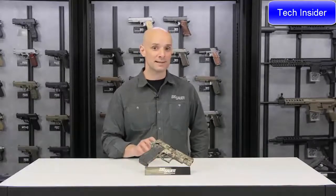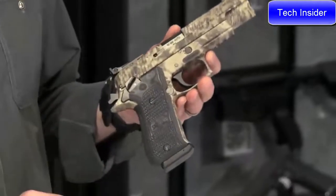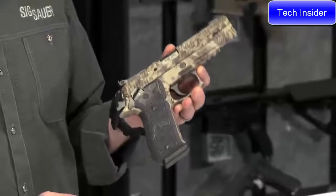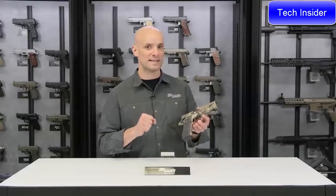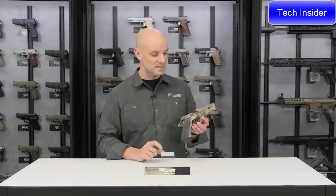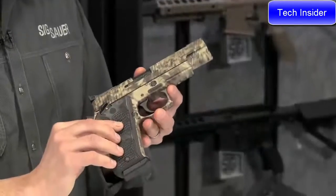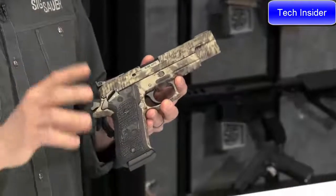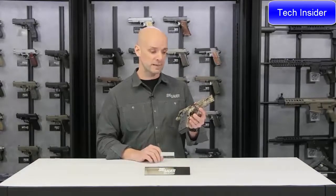Adam Pantia with the Sig Sauer Academy presenting the P220 Hunter, chambered in 10mm. This is a solid stainless steel gun — a real brick — that really bears down on the 10mm round. The stainless steel frame helps tame that recoil a bit. It's a good suitable pistol for medium game: white tails, wild boars, things like that. Handgun hunting is certainly gaining popularity. It features custom G10 grips with aggressive texture so it sticks to your hand well.